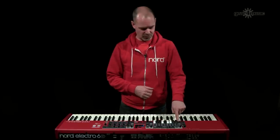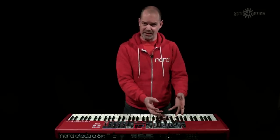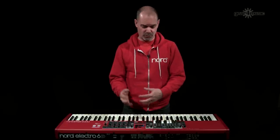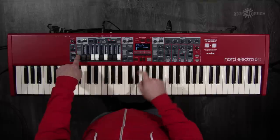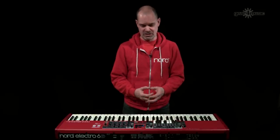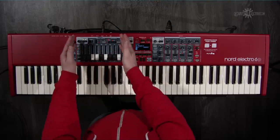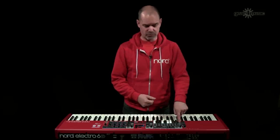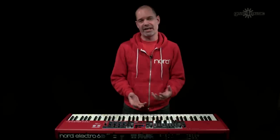A new feature called manual organ is really useful live. When you've adjusted the organ exactly how you want it, hold shift and press the manual organ button and it will instantly jump to the current organ settings regardless of which program you're in. This means you can switch programs freely and whenever you want that particular organ sound back, just engage manual organ. You can also save programs with manual organ selected, so your set list automatically returns to those settings.